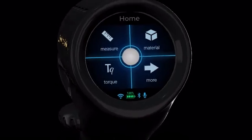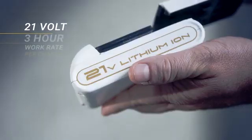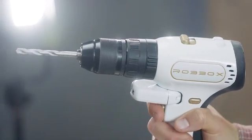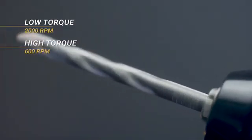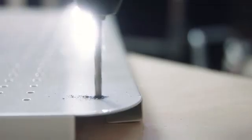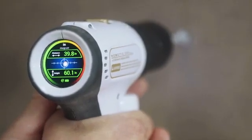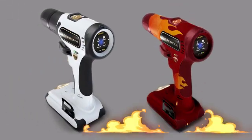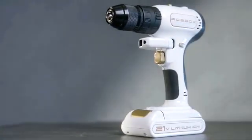X-Drill is first and foremost a terrific drill. Our motor is brushless. The battery is 21 volts with a three-hour work rate per charge. The drill works both forward and reverse, and its high-speed low torque reaches 2000 RPM, while low-speed high torque goes up to 600. All that technical jargon means our drill can go through the hardest surfaces and do so precisely. We also made sure the grip is ergonomic and comfortable to use, and the design is slick enough to appreciate.